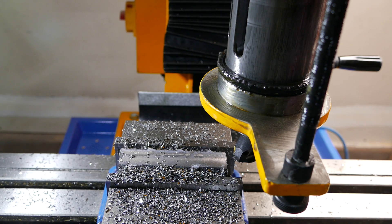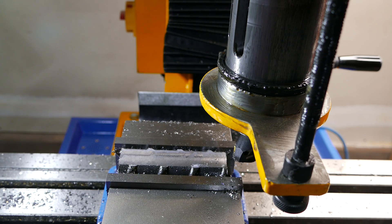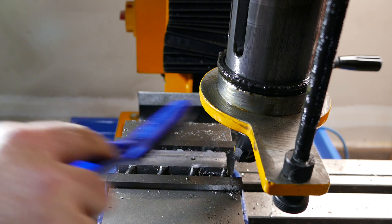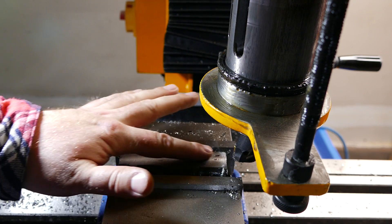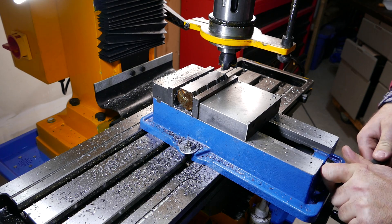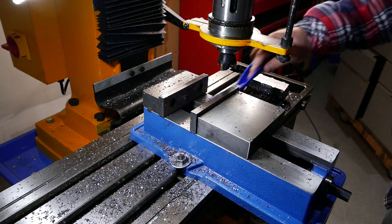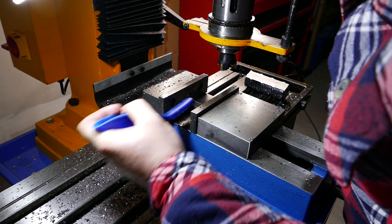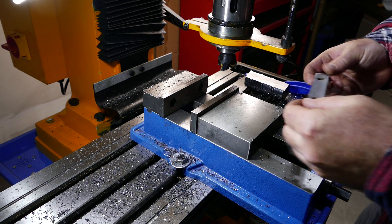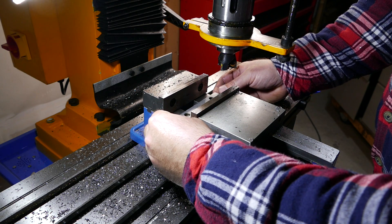That's a lot of chips! This one-and-five-eighths face mill works like a charm — the finish is nice and it's not hot at all. Let's flip it the other way and do the same number of passes. I'm going to put two parallels on the bottom so I won't mill my vise.